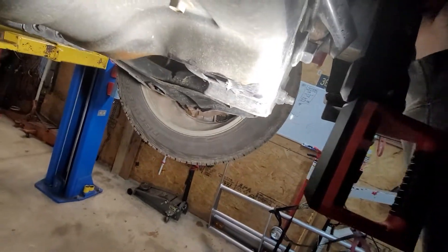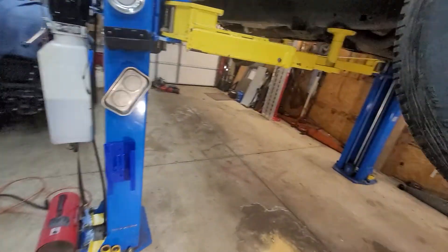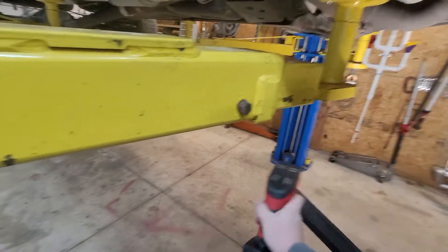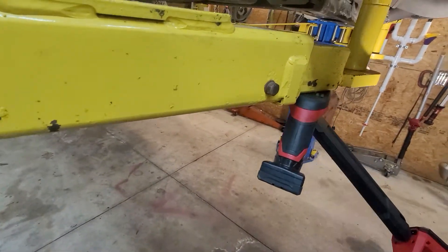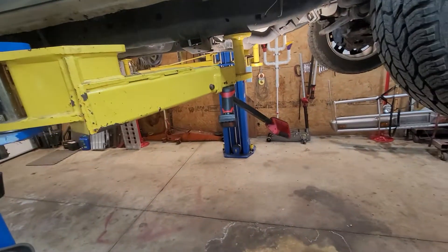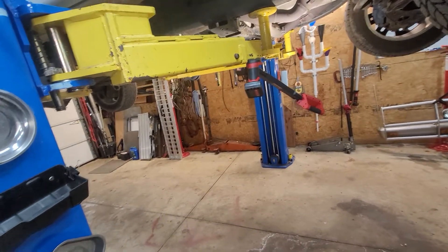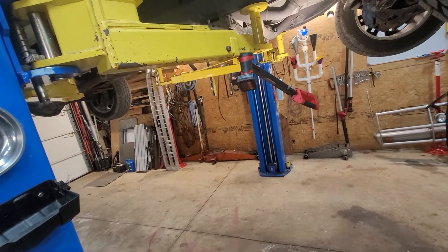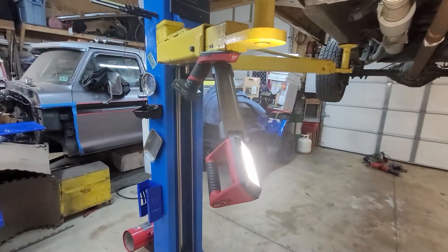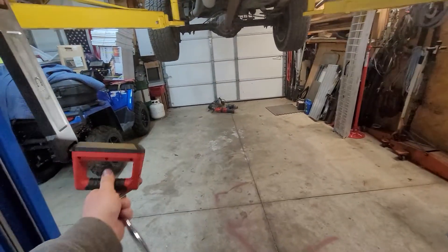I'm going to pull it out from under here and give you guys a better view of it. The main reason they built this light was for this reason — under the lift. You can magnetize it to the underarm part of the arms and then shine your light under your truck. If I run this up all the way so we can get under here, you see it sticks under the lift there like that and you can manipulate this thing any which way.